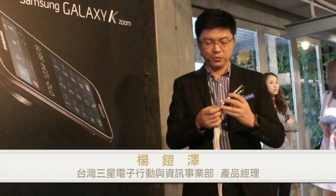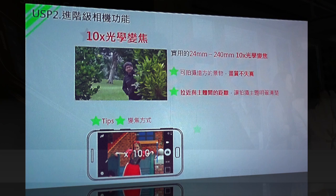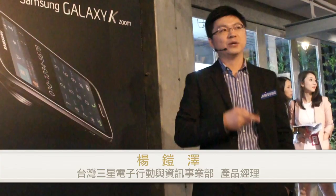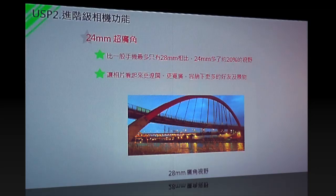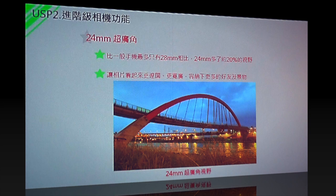接下來要跟大家講，十倍光學之外，它也有24mm的超廣角。跟一般28mm超廣角相比，它有多出20%的可視範圍。